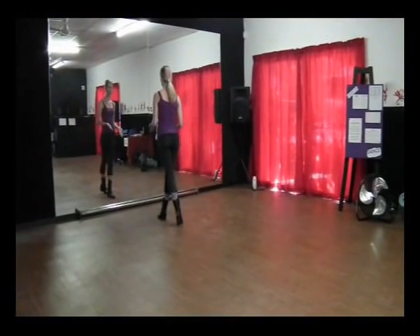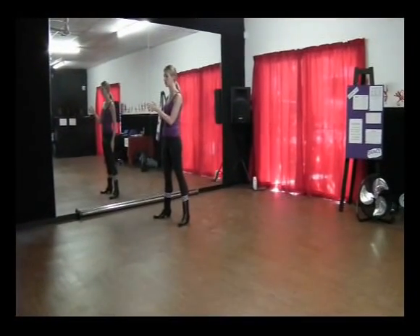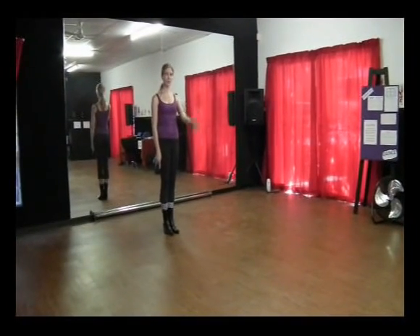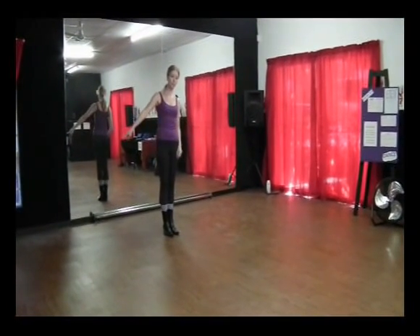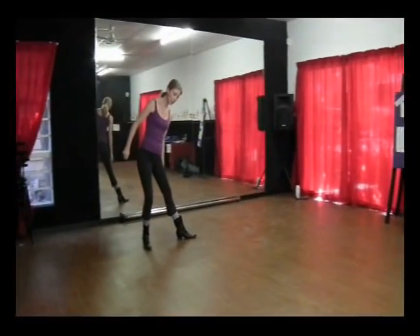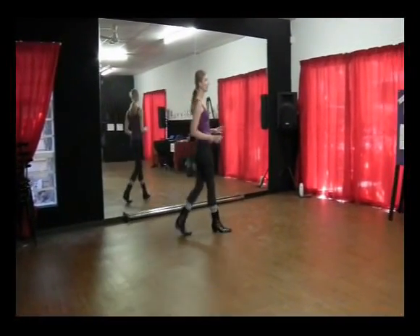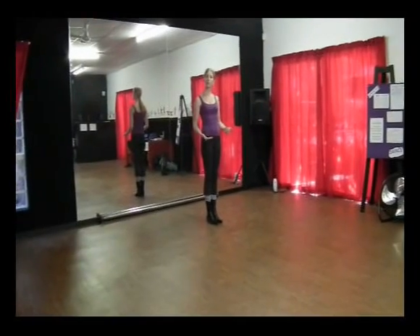Now step forward with the right, do a quarter turn to the left. Step forward with the right again and close your feet as you do another quarter turn. And then you're going to step a big step to the right and drag the left foot closer. Now this is a two-wall line dance, which means now we start from the top again.